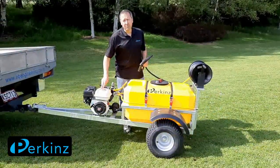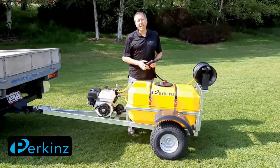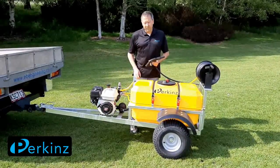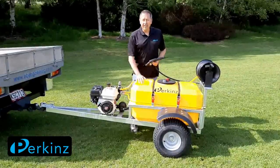It's got a Honda GP 200 on it, a common pump, it'll do about 10 litres a minute at 580 psi, got a 30 metre hose on the wheel, hot dim heel frame, the front's got a 12 litre and a 600 litre tank.